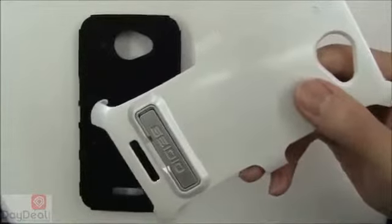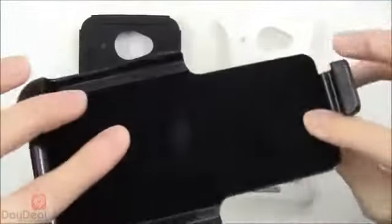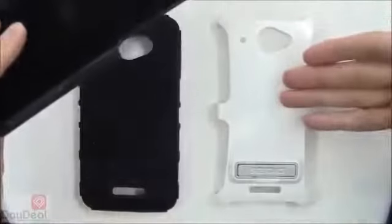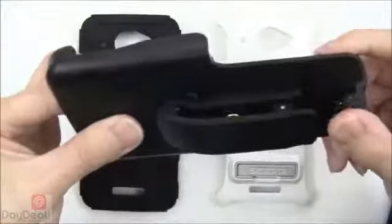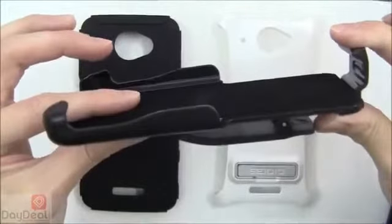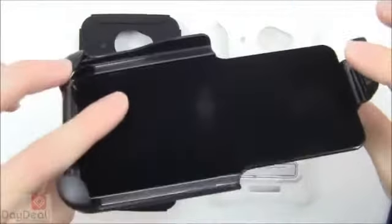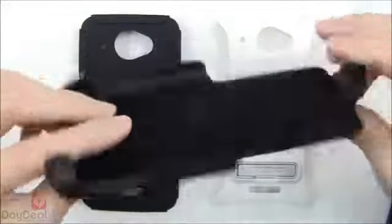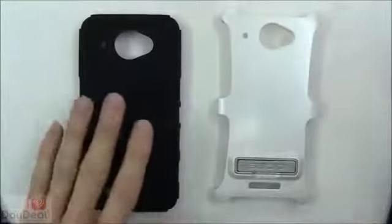This also comes with a holster — it's the combo version after all. If you happen to own the Active case by itself or only find it that way locally, you're welcome to buy the holster afterward as they do sell it separately. However, if you buy the combo first it will come included and save you a couple of bucks from the get-go. We'll be showcasing the holster a little bit later in the video.